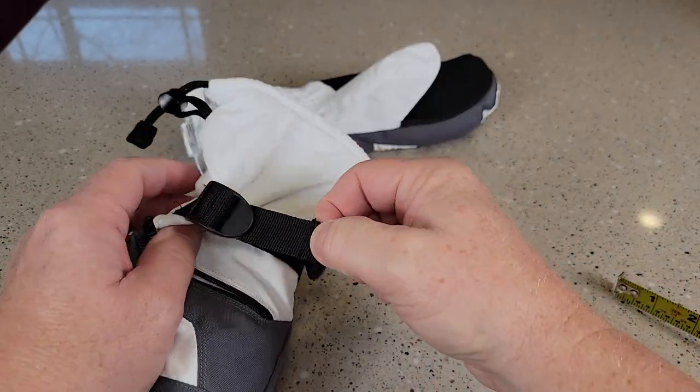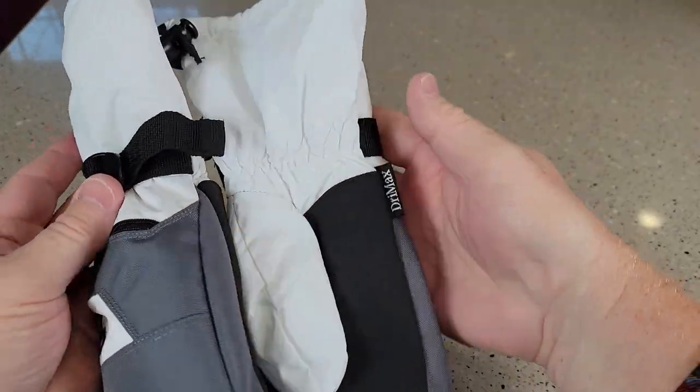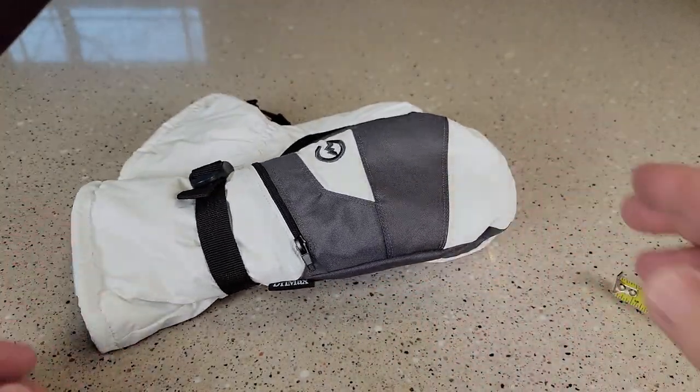Again, we can cinch it up here also. And it does come with a little clasp so you can latch them together. So these just look great and keep your hands very warm. Thanks everybody for watching.